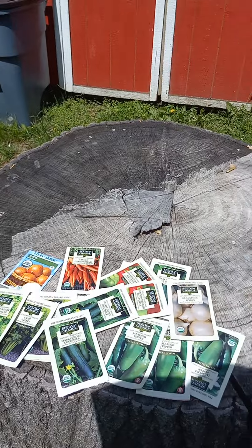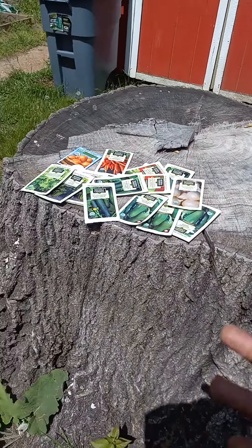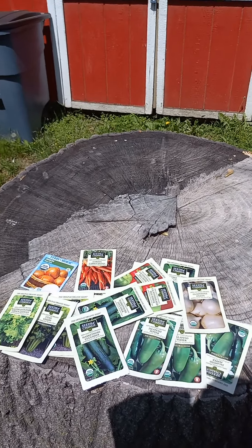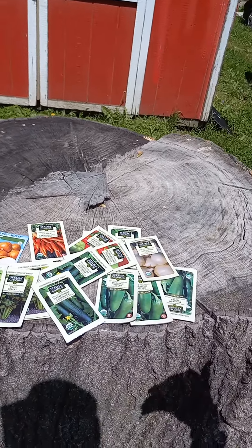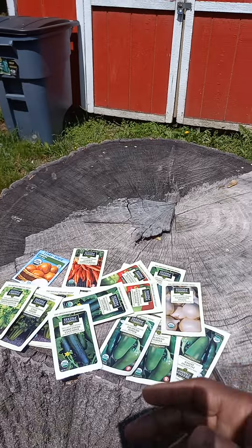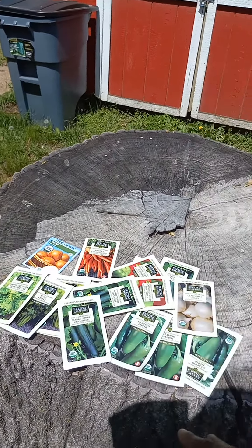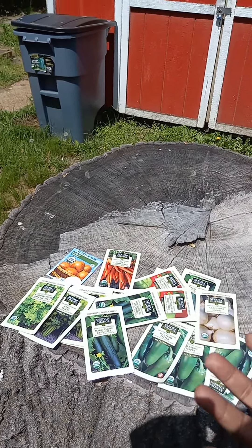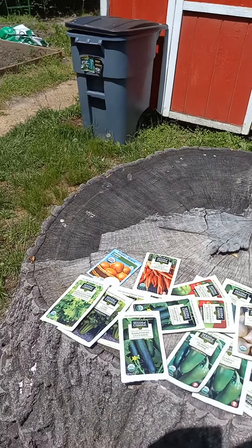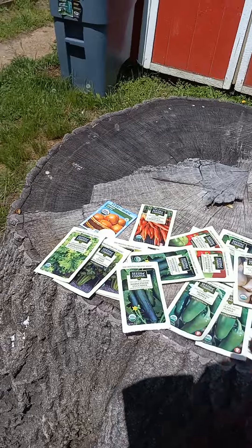I've helped many people across the board with health concerns from multiple sclerosis to cancer to diabetes. It just takes an effort to get back into nature, reconnect with nature, put your hands into the dirt, and experience the growth and manifestation of your own natural, chemical-free produce. Talk to you soon with part two. I'm Dr. Botanica. Peace and be well.